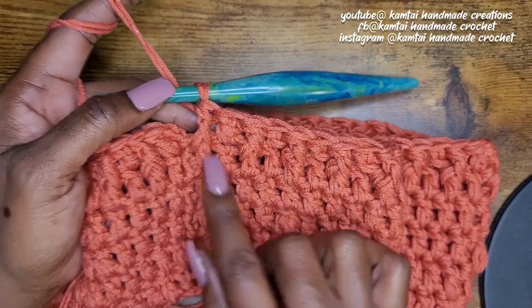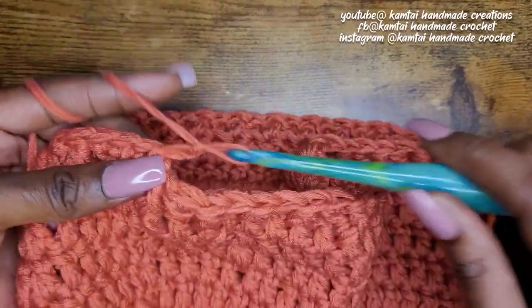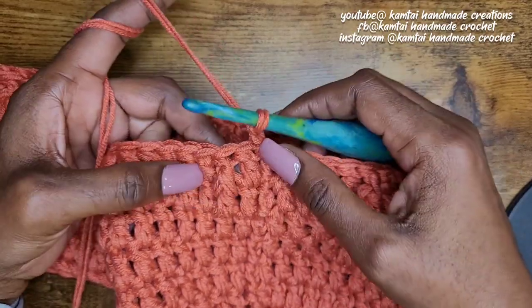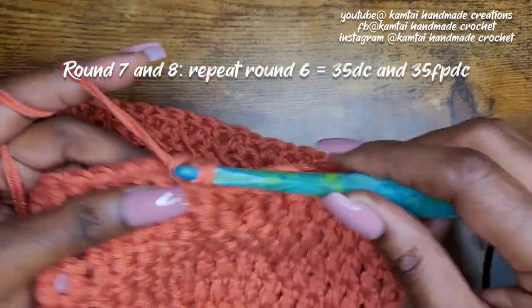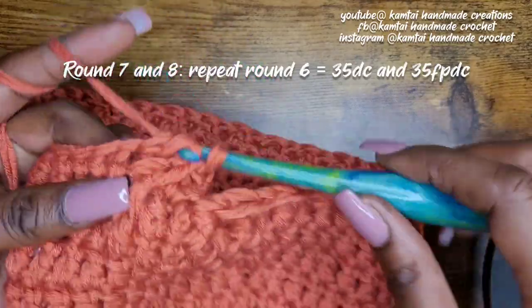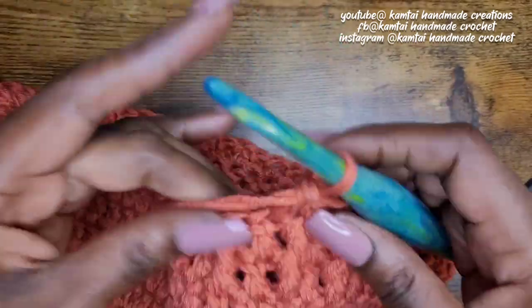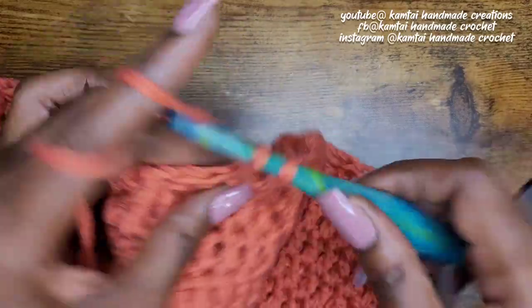Your last stitch should be a front post double crochet. Slip stitch into that first stitch and chain two. Now we're going to do two more rows of front post double crochets — rounds seven and eight. Just like before: start with a regular double crochet, then front post double crochet alternating. You should have 35 double crochets and 35 front post double crochets. Go ahead and pause the video and I'll be back.